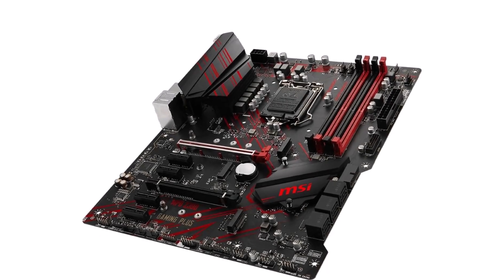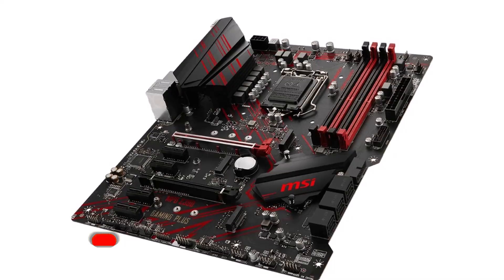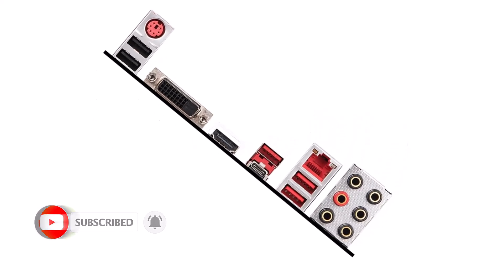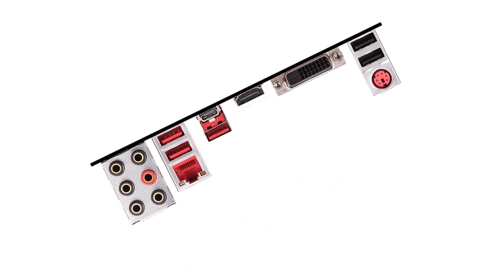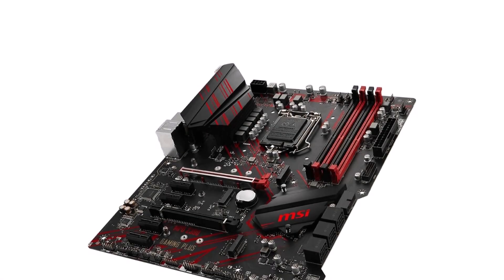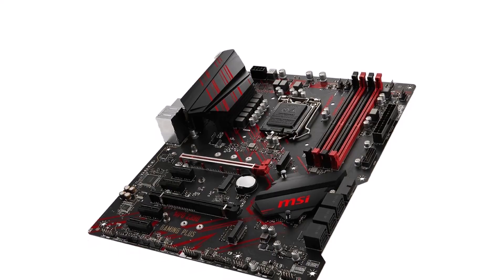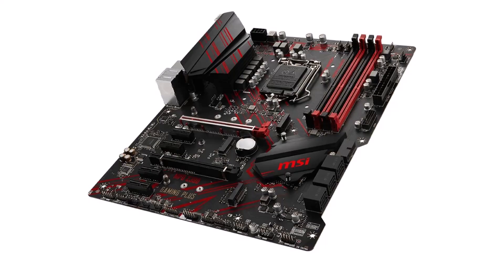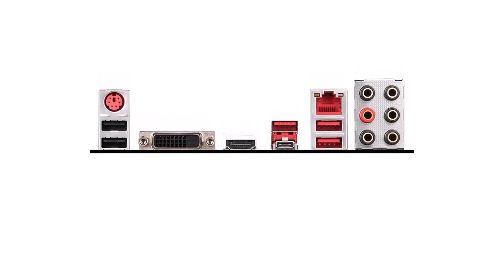Being a high-end motherboard, it supports 4 memory slots with 64GB RAM at 4,400MHz, 4 PCIe slots, 6 SATA 3 ports, and dual M.2 slots. You also get a wide range of connectivity ports on the back including Wi-Fi AC, USB Type-C, USB Type-A, Ethernet, HDMI, DisplayPort, audio ports, and others. Just like the previous MSI motherboard, this one also includes a 3-year warranty.